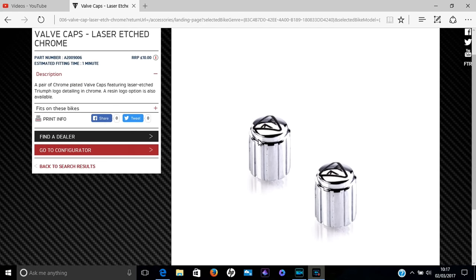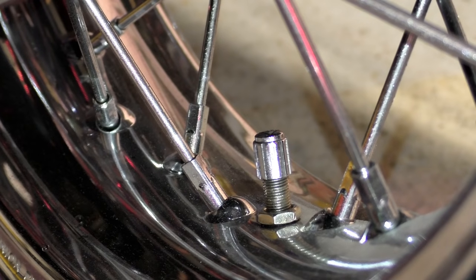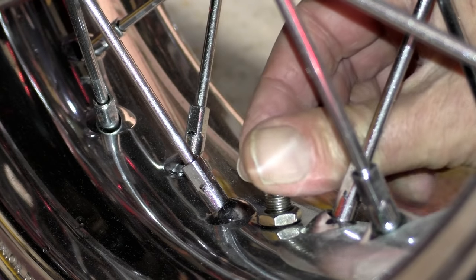First of all we've got the chrome unfinished tyre valve caps. They are what they are, they serve a function, and they certainly look better than the usual black plastic ones. They're £10 each and the price hasn't changed since last year. My only reservation is that they have to have an O-ring inside them to stop air escaping while the bike's in motion — something to do with centrifugal force allowing air to escape through the valve.